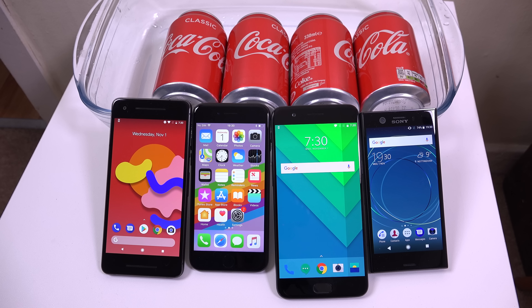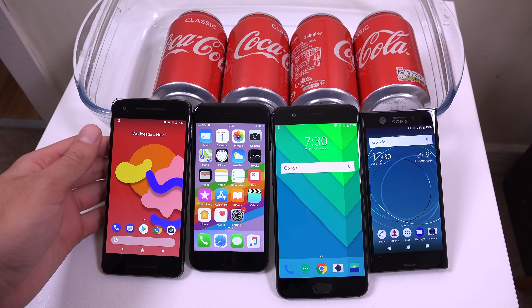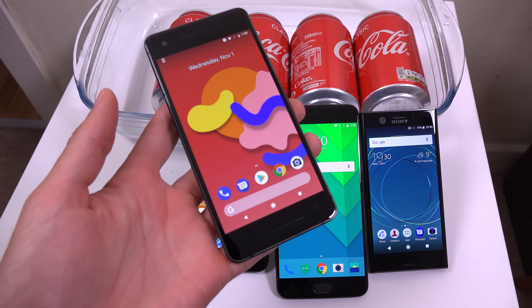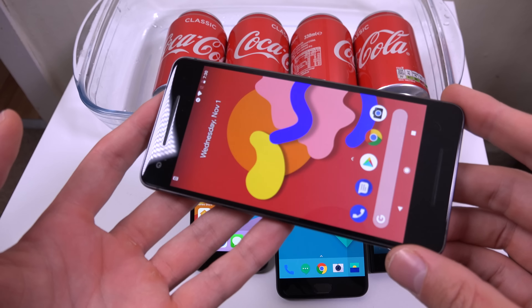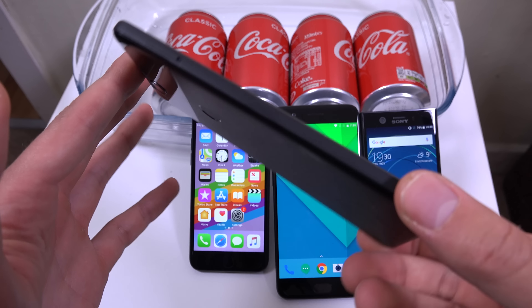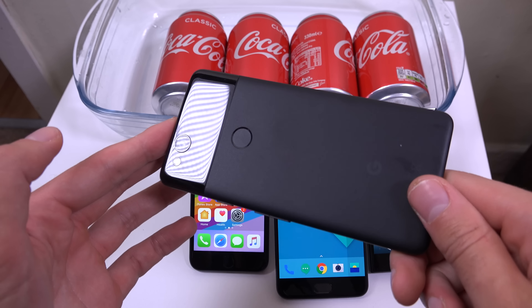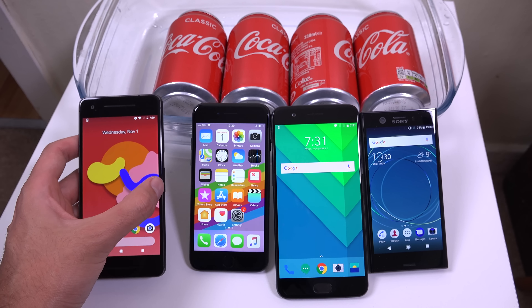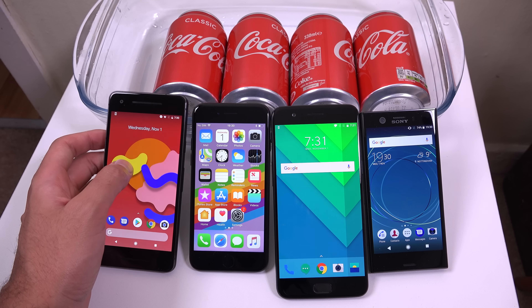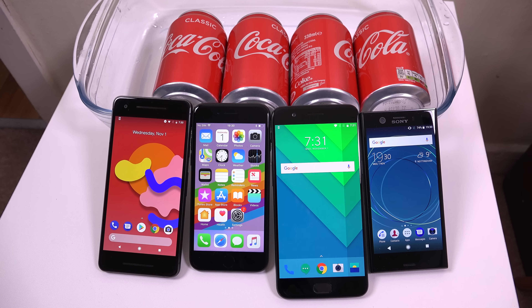Hey guys, so I want to do a Coca-Cola test here with the new Pixel 2 handset from Google. This is an IP67 phone, but can it survive some soda? I've got a few requests to see this, so I'm going to check it out here. Some comparable handsets: we do have the iPhone 7, the OnePlus 5, and also the XZ1 phone, the small version.